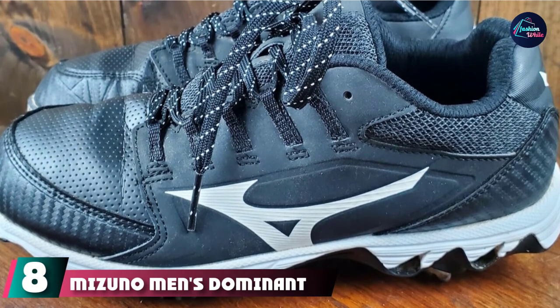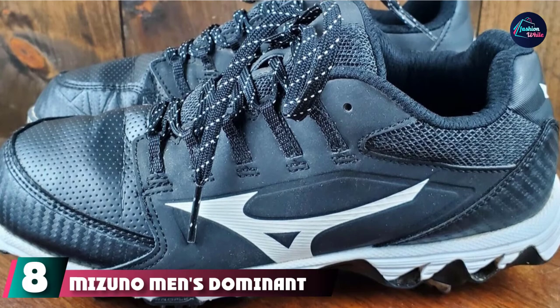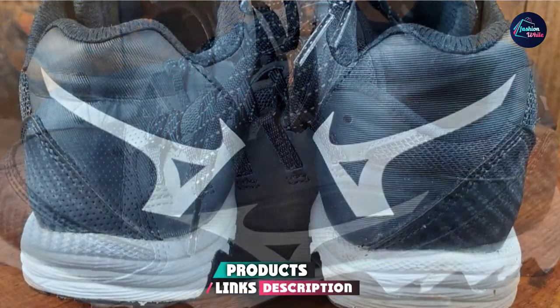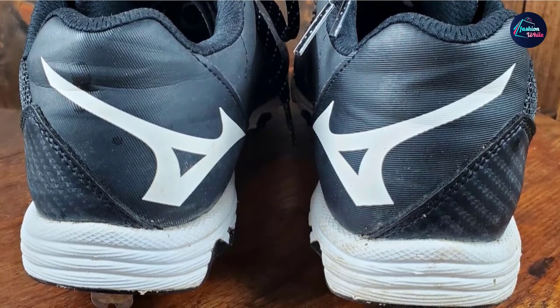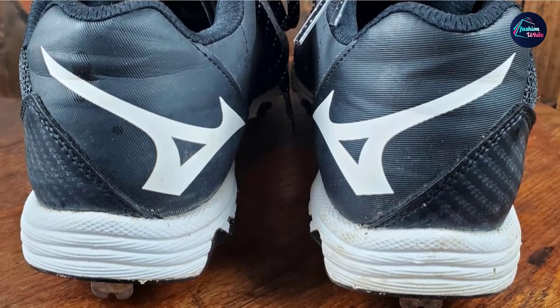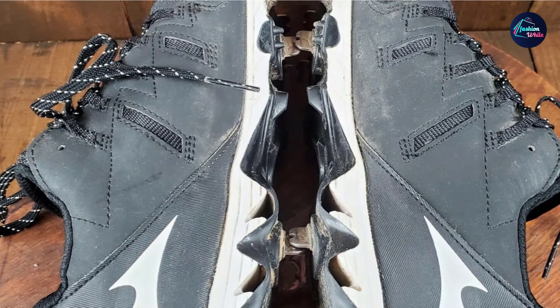The number 8 position is held by Mizuno Men's Dominant Ike Baseball Shoe. The Mizuno Dominant Ike softball cleats are crafted with comfort as the key feature. It is a soft and flexible cleat that has superior cushioning. It is said to be the most comfortable cleat, designed for the most natural fitting and comfort in baseball. It is made to have an anatomical shape that fits the player's foot perfectly.